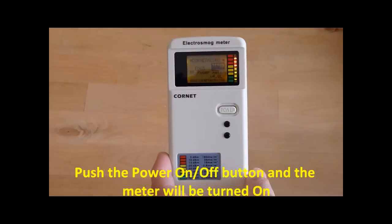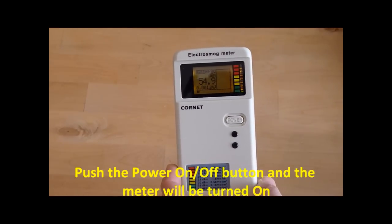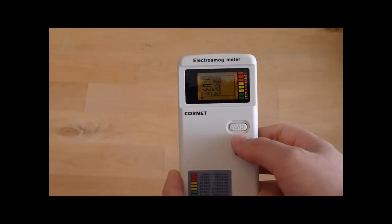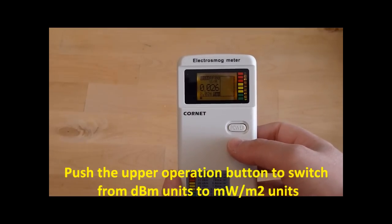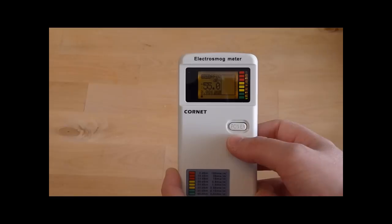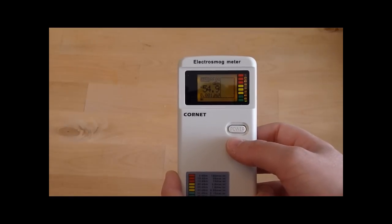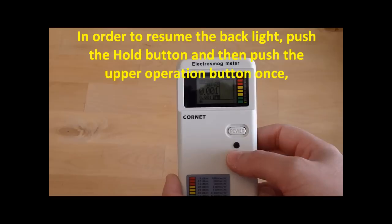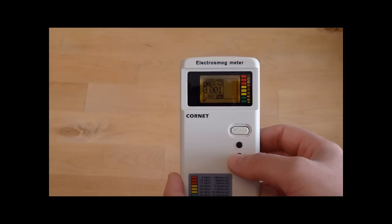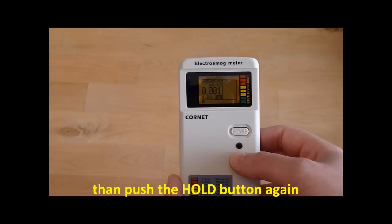Push the power on-off button and the meter will be turned on. Push the upper operation button to switch from dB units to mW per square meter units. In order to resume the backlight, push the hold button and then push the upper operation button once. Then push the hold button again.